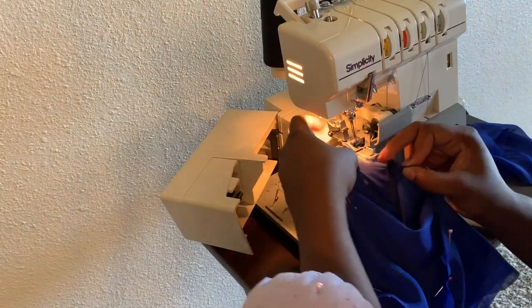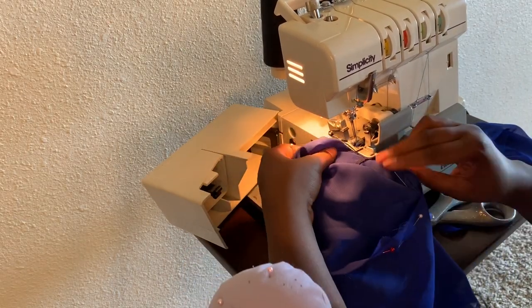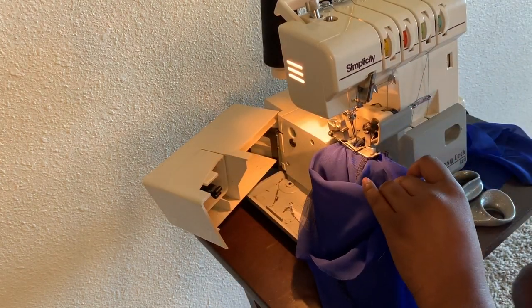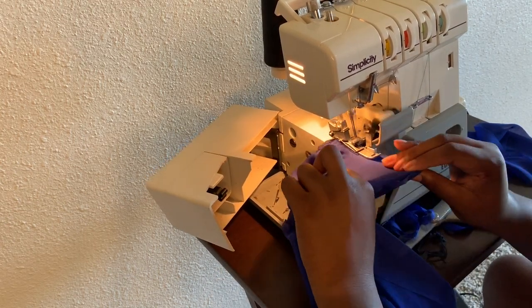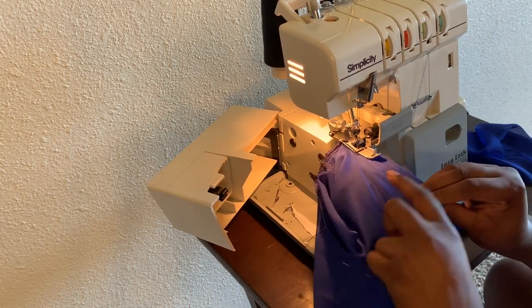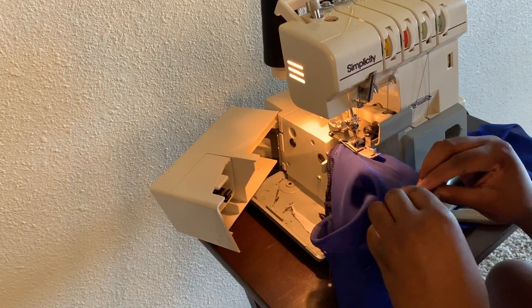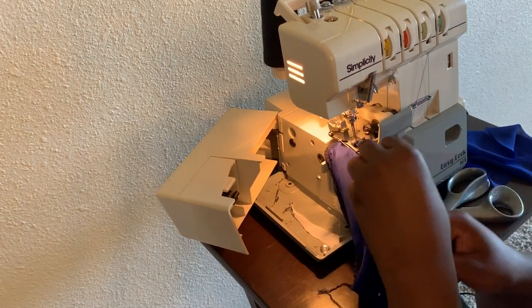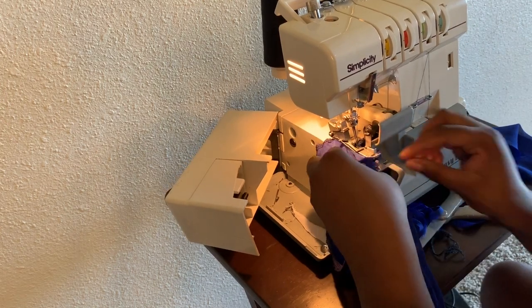Once you stitch that side closed, add the sleeve and sew the armhole. I hate that I lost that footage, but I'll post a video on how to properly add sleeves to any garment. The second method: I just opened up the side without stitching it closed first. I matched the corner of the sleeve with the corner of the robe at the armpit area, put the two corners together, and sewed around the shoulder armhole stitch.